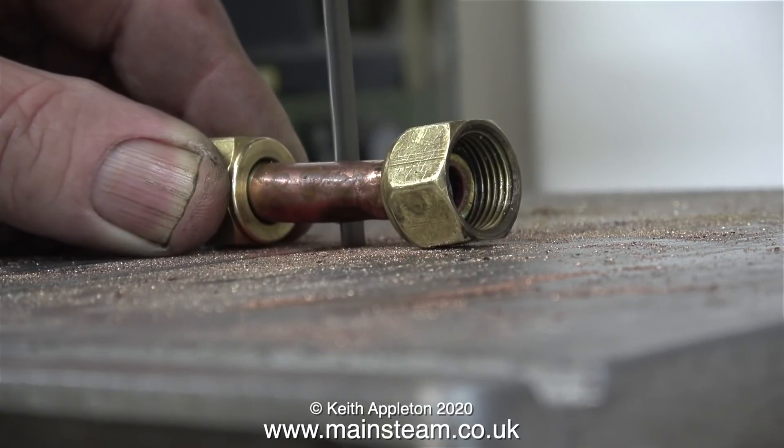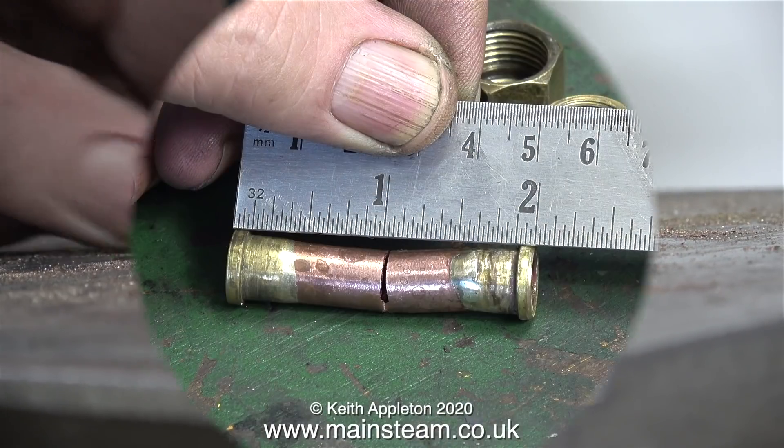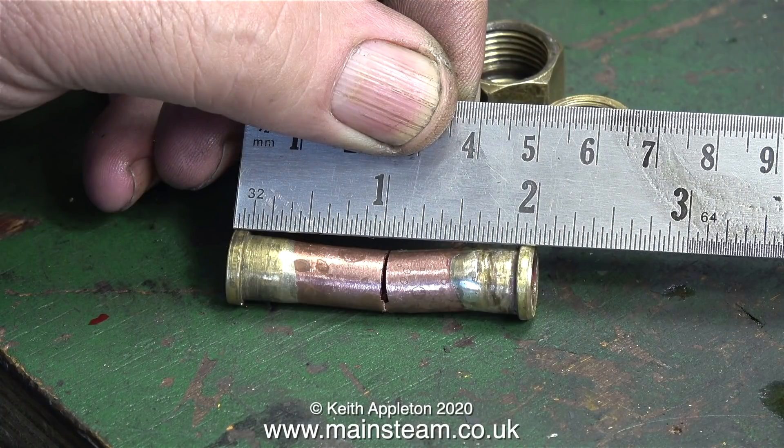The first part of the job I'm going to tackle is this short stubby piece of pipe. I've chopped it in half using the bandsaw. I'm going to duplicate this using a slightly thicker walled piece of copper pipe, which I will have to turn down at each end to fit into the unions, and the entire assembly needs to be two inches long.